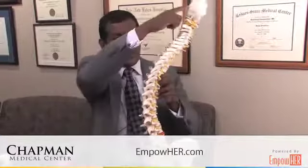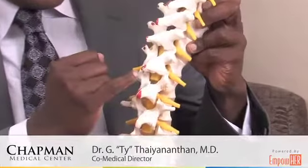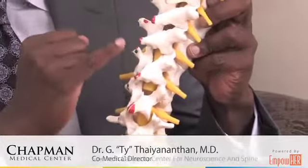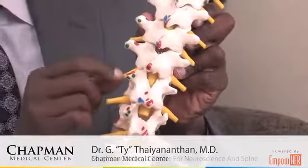A very general description of what decompression could be: this is a model of the spine, where the head would be up here and the pelvis down here. The yellow strings coming out on the side are nerve roots, and a decompression could be a procedure as simple as just removing a little bit of bone where the nerve roots are coming from to create some extra space.